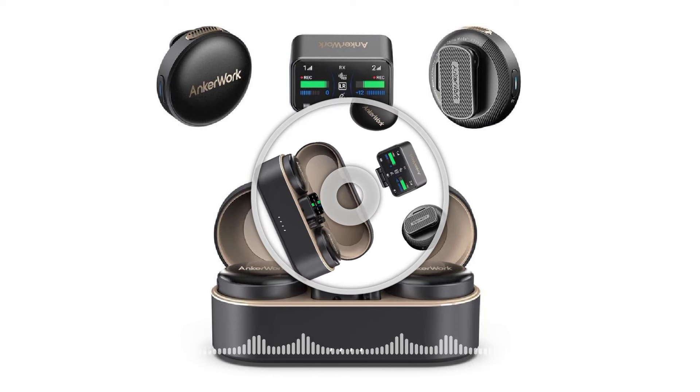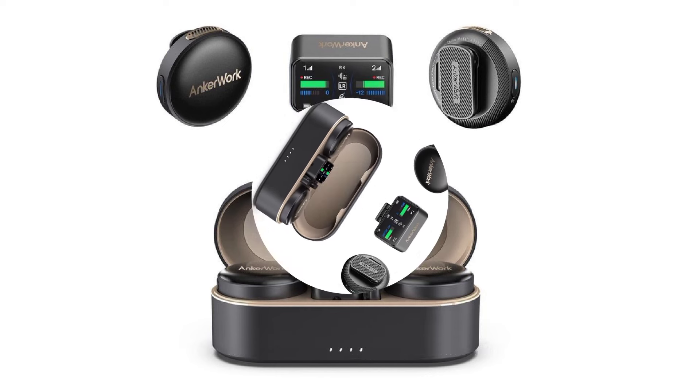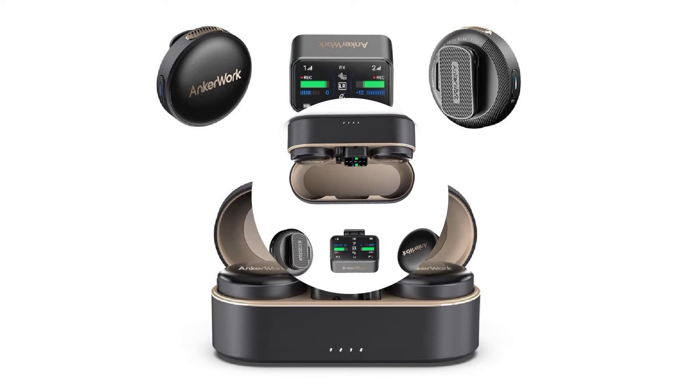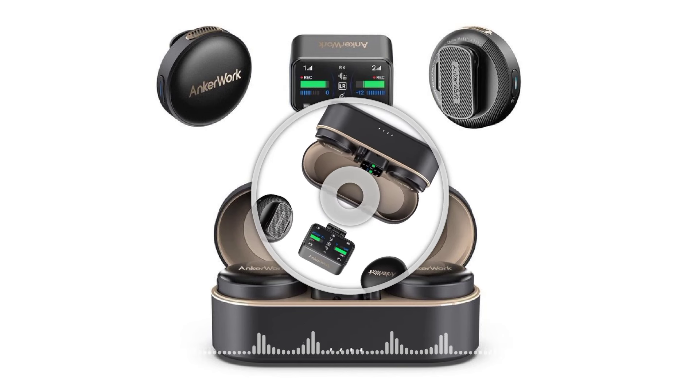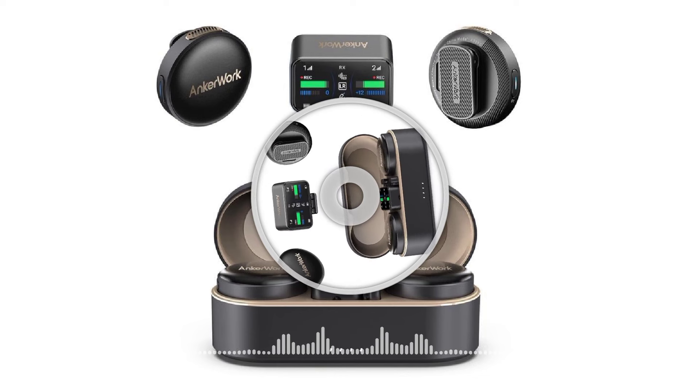This device also includes voice shield noise cancellation to concentrate audio pickup on human voices and block out external background sound distractions. The M650 delivers up to 15 hours of battery life and can recharge from zero to full capacity in just 90 minutes.